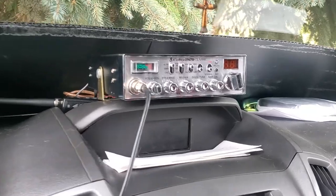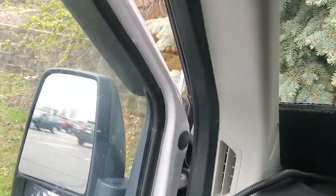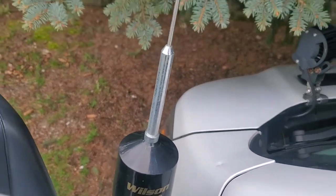My van setup: I have a Cobra 29 LTD Classic and I've got my antenna mounted — a Wilson Trucker 2000 — which just sticks way up there. That antenna was recommended by my buddy Colin, Keith's brother, and it's been working great. It does stick higher than the van, but it's a whip so if I go through a drive-through it just bends — no damage. They're definitely worth having in the van.